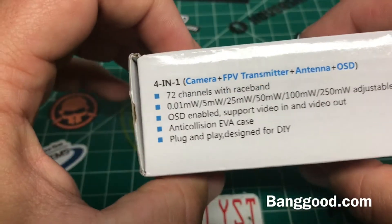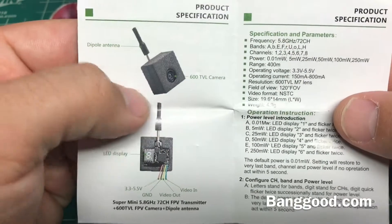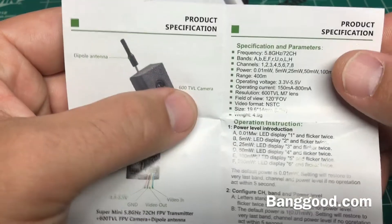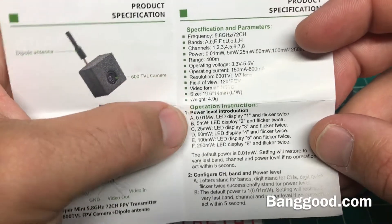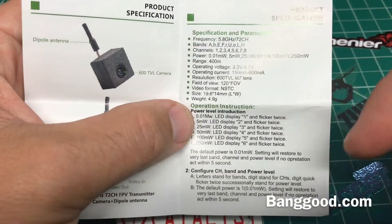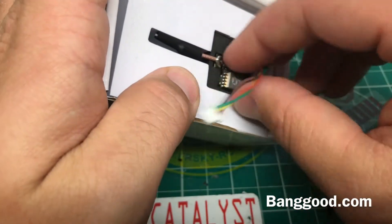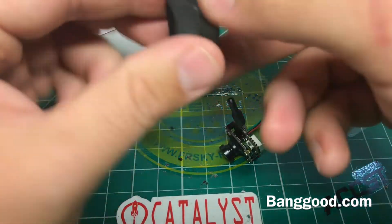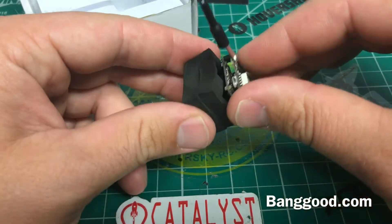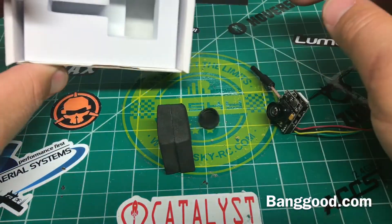It says OSD, 4-in-1, 72 channel — blah blah blah. We're just going to unbox it and I'll power it up. Here's your little instruction booklet. It comes with this little foam bumper guard, I guess if you're going to put it in a build and want some protection — kind of cool but I don't think I'm going to be using it. There are lens caps in the bottom and that's it, box is empty.